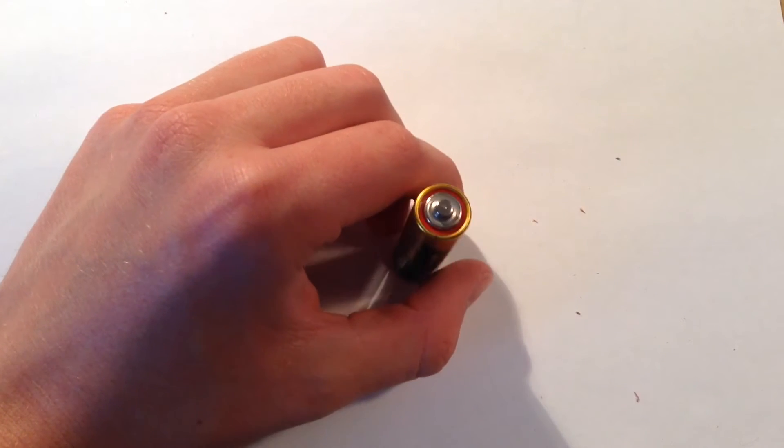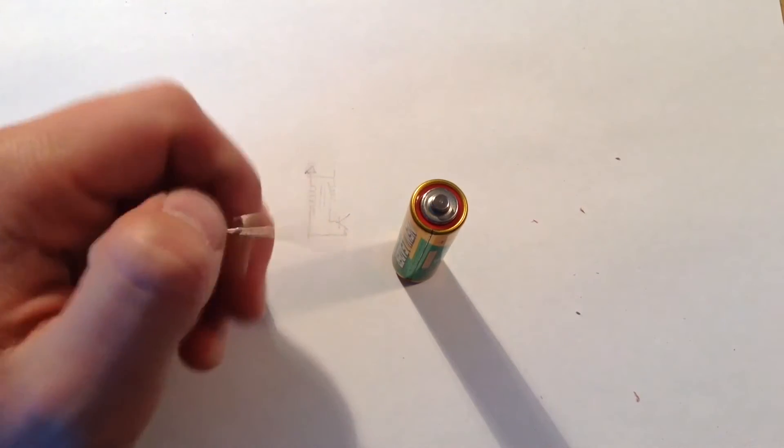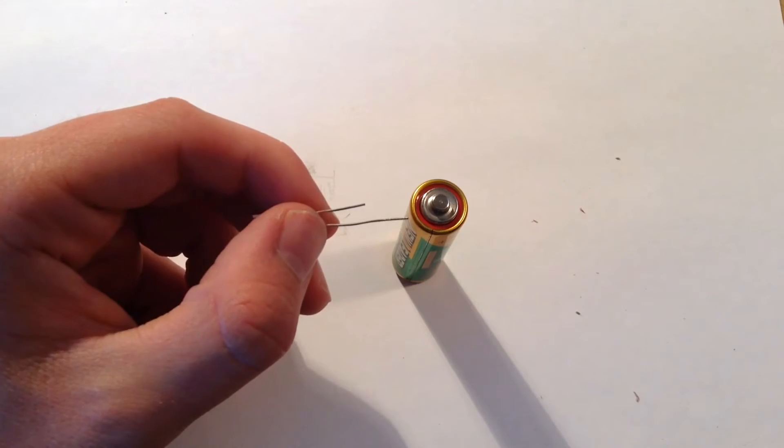So the first thing that you do when you're trying to make a circuit board is you're going to need to have a schematic diagram and your idea. So what I'm going to do for my idea is I'm going to take a AA battery and I want it to power an LED, but usually this doesn't work because the voltage of a AA battery is not enough to power an LED.